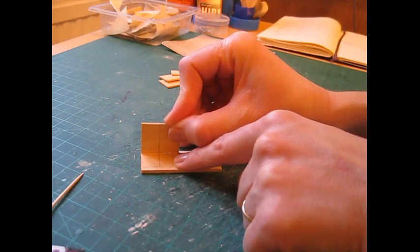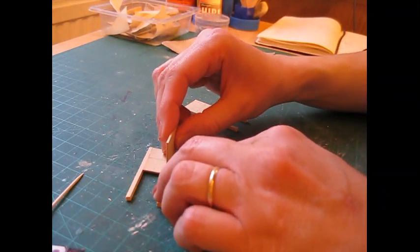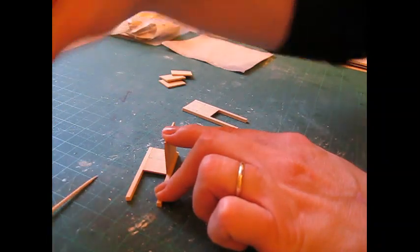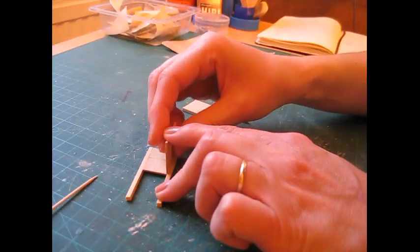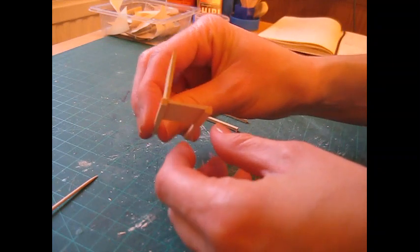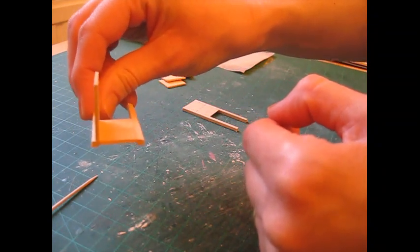Press it into place and just check at the back to make sure it's straight. When that's dried off a little bit, I'll show you how it's sitting against that back leg — it's just sitting on the inside of that back leg, so you've got a little bit of an overhang at the back, a little bit of a lip.